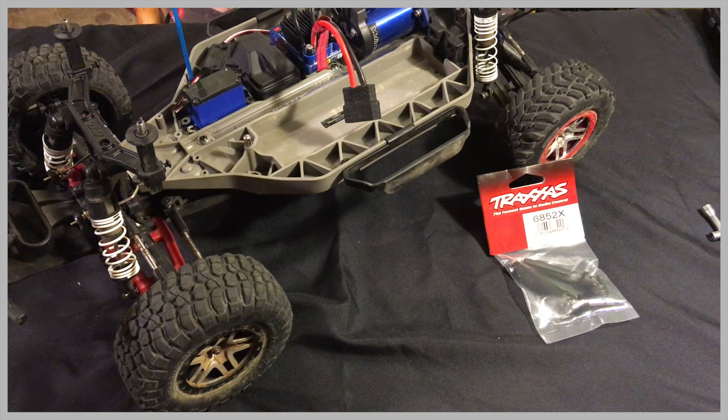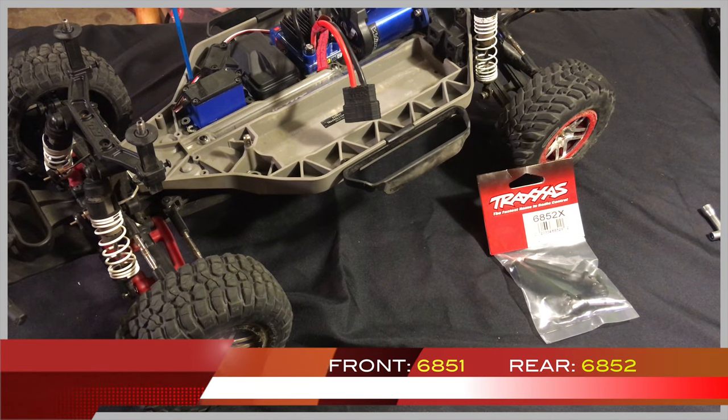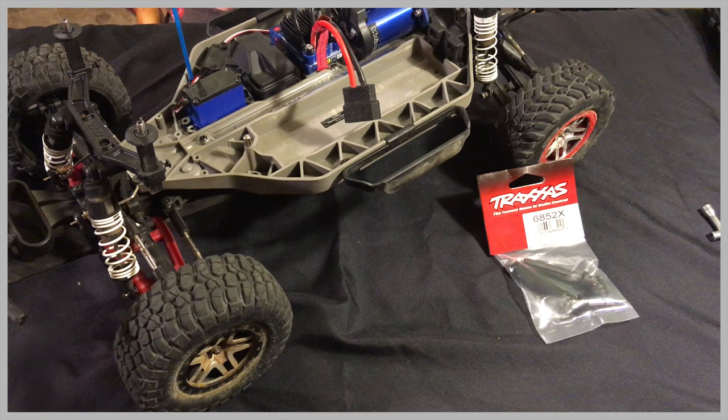The front and rear stub axles are different — they have different part numbers. The front part number is 6851 and the rear is 6852. The fronts are slightly shorter, and the molding where they connect to the driveline is a little different, so make sure you get the right part. The rear comes in a package with a whole stub axle, long pins, and the hex that holds the wheel.